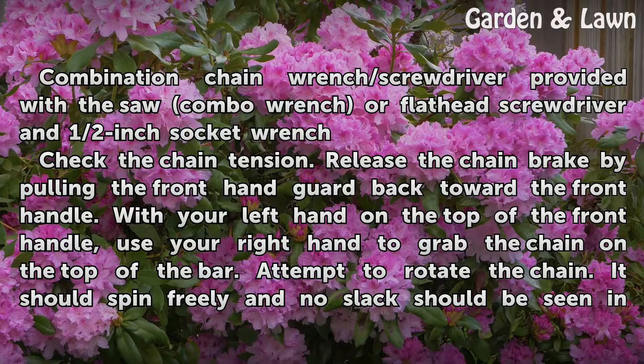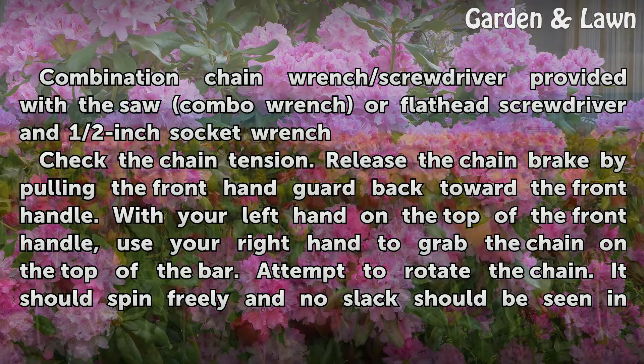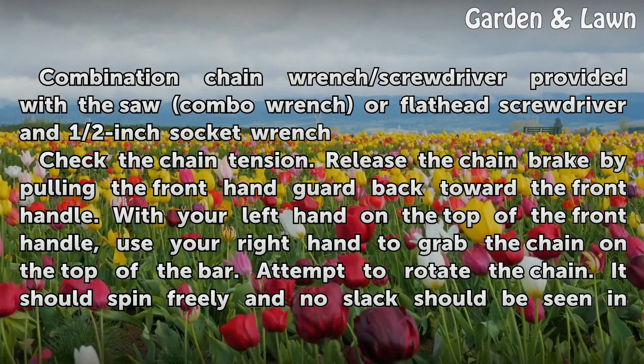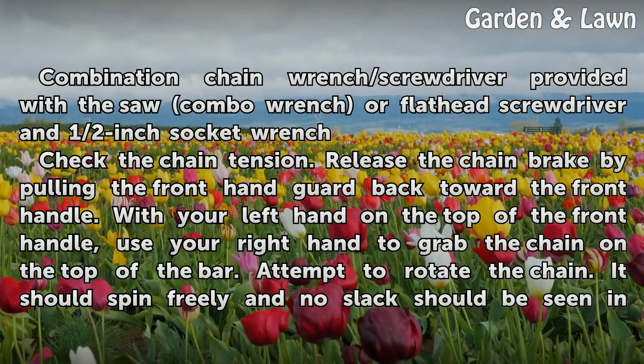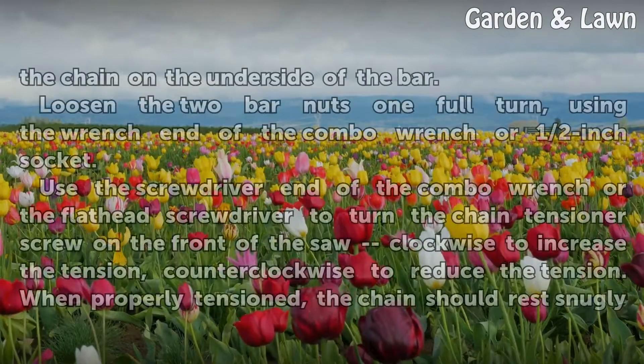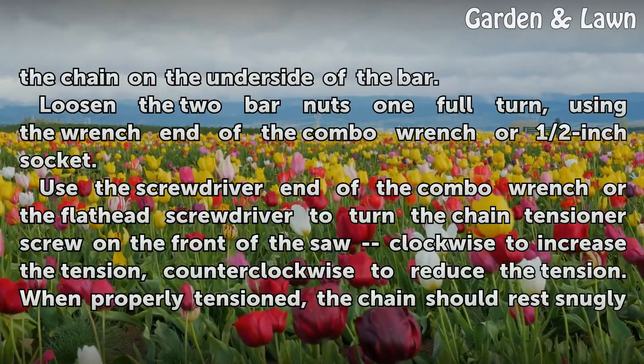Check the chain tension. Release the chain brake by pulling the front hand guard back toward the front handle. With your left hand on the top of the front handle, use your right hand to grab the chain on the top of the bar. Attempt to rotate the chain. It should spin freely and no slack should be seen in the chain on the underside of the bar.